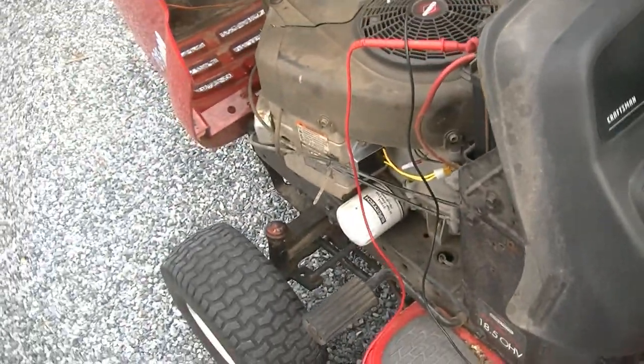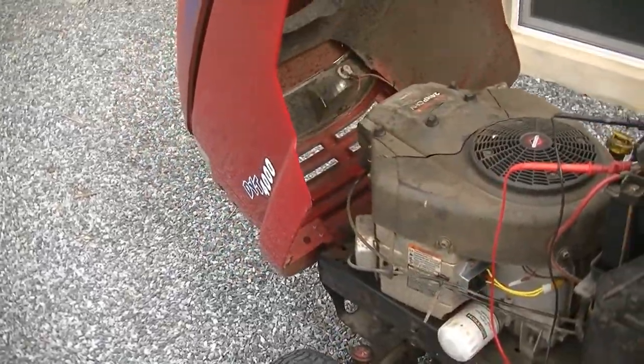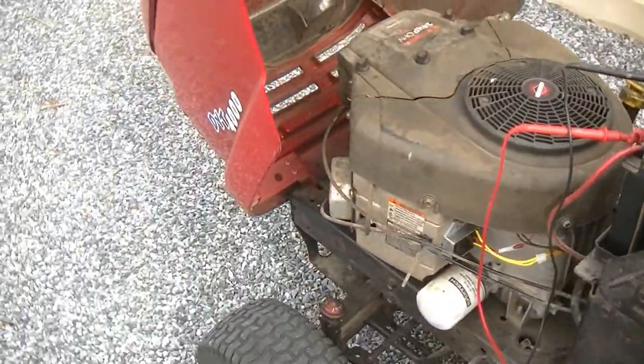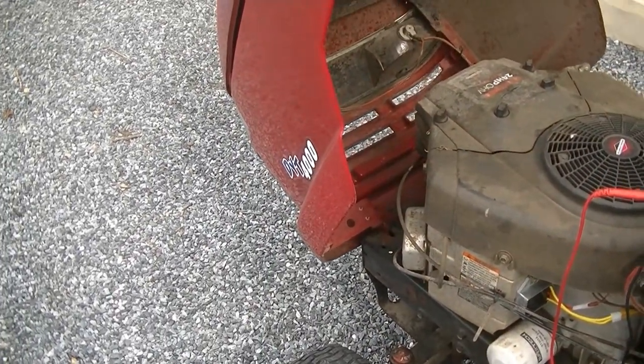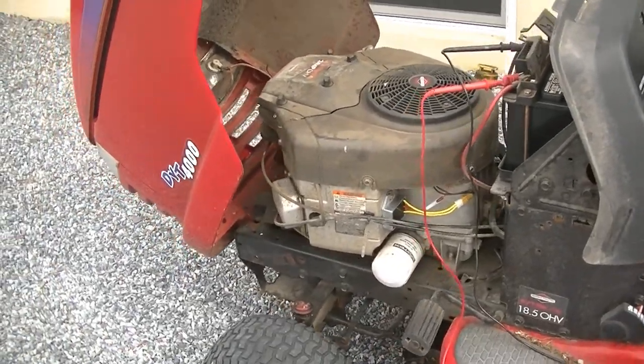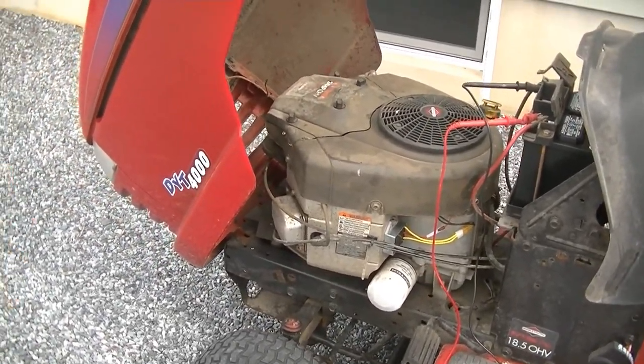Alright guys, as you can see our battery is now charging. The voltage regulator rectifier fixed our issue — your ride-on tractor lawn mower is now charging and fixed. If this video helped you, please smash that like button, smash the subscribe button, share the video, and we'll see you next time.